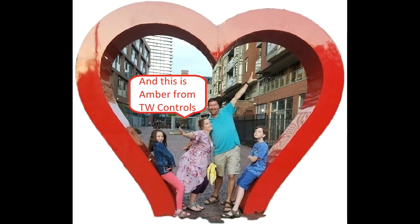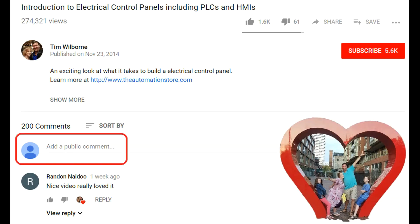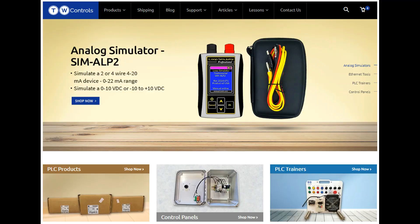Hi, this is Tim and this is Amber of TW Controls — we run the automation store. Be sure to subscribe for more great videos, like this video, and comment on what you would like to see next. Visit our website where we offer a full line of PLCs, simulators, control panels, PLC trainers, and more.